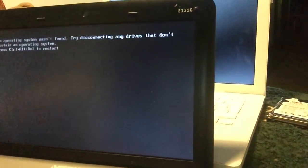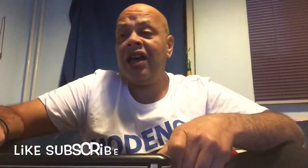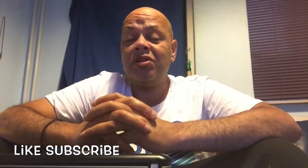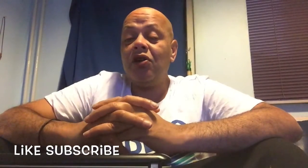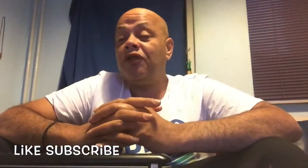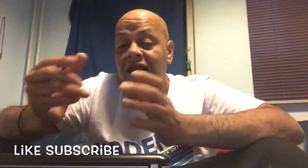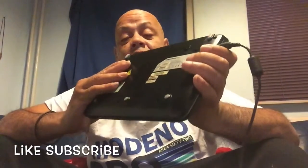Now we must install the operating system. I'm gonna create a Debian Linux installer on an SD card so we can boot from it. In my next video we're gonna see how to install Debian on this machine. We'll create a bootable SD card, push it in, and start installing Linux.